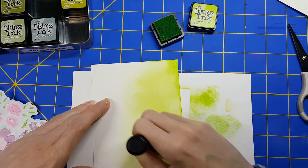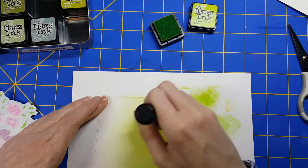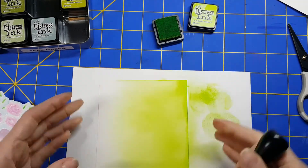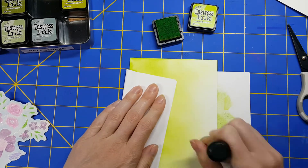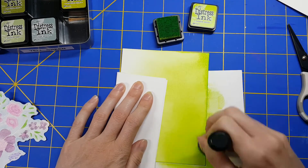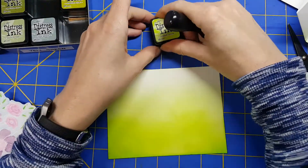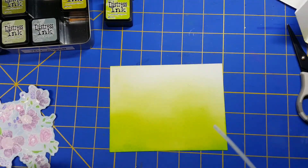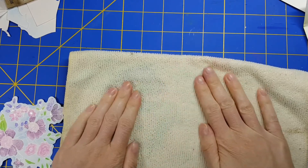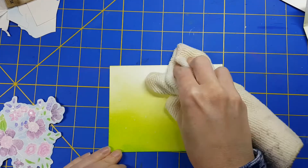I'm going to take some Bristol Smooth cardstock with regular Distress inks. I'm using Twisted Citron here — going to make it heavy on the bottom and then fade it out up into sort of a white. Bristol Smooth with any Distress ink is amazing. Then I decide to add some water droplets for some effect — that didn't work as well on the Bristol Smooth as I had hoped.